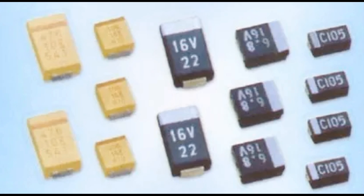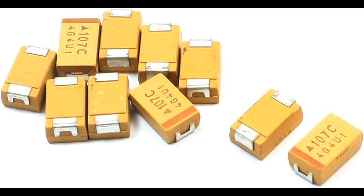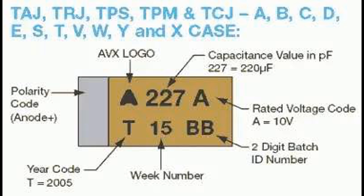The dielectric constant of tantalum oxide (Ta2O5) is relatively high compared to other dielectric materials, contributing to the high capacitance density of tantalum capacitors. Like other capacitors, they have a specified capacitance tolerance — common values include ±10% and ±20%. The capacitance may also vary with applied voltage at high voltages, a phenomenon known as voltage coefficient, which should be considered in circuit design. It is essential to select tantalum capacitors with appropriate capacitance values and tolerance ratings to meet the requirements of specific electronic circuits.